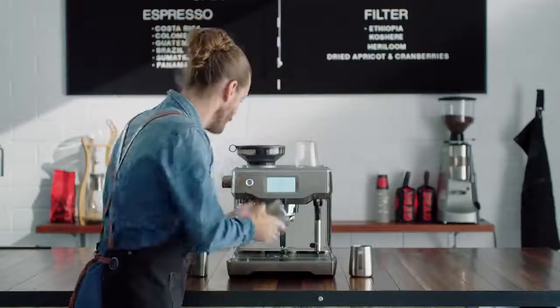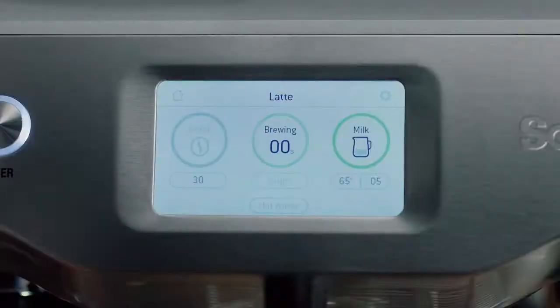Now it's time to brew. The very best commercial machines use low pressure to gently expand the grinds prior to the full nine bar pump pressure. So does the Oracle Touch.